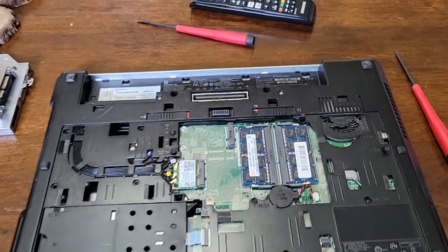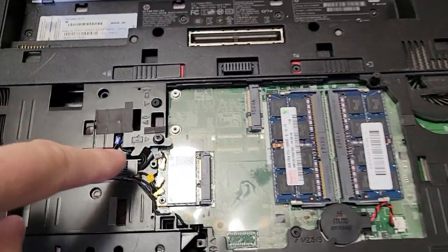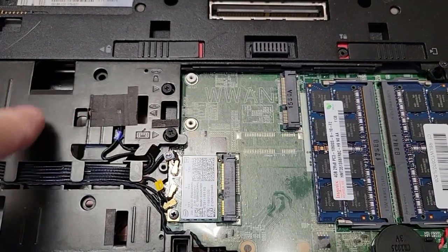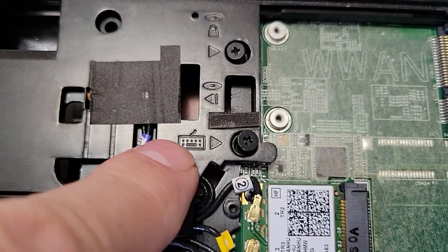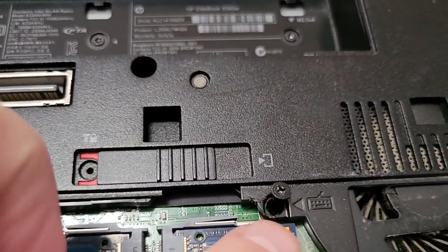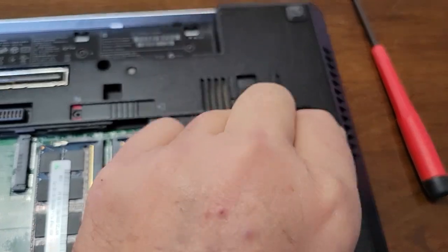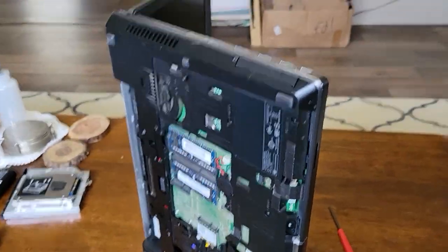The next thing you do is remove the keyboard, which requires three screws. One of them was already loosened when I took out the optical drive — you can see a little symbol for keyboard there. Then there's another one here and another one right there, so loosen all those screws.